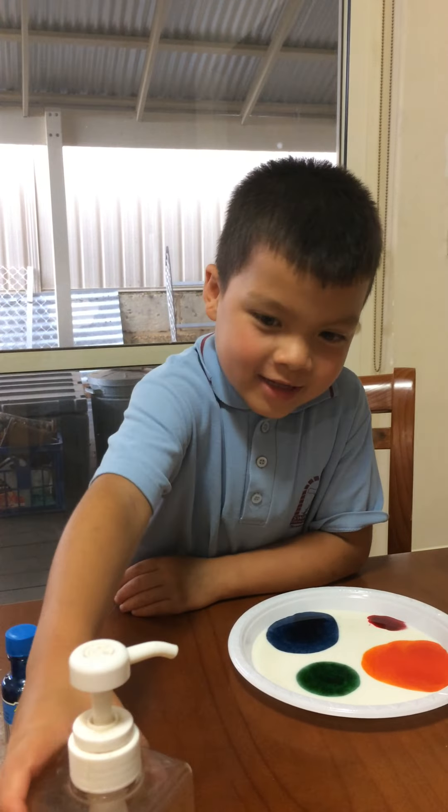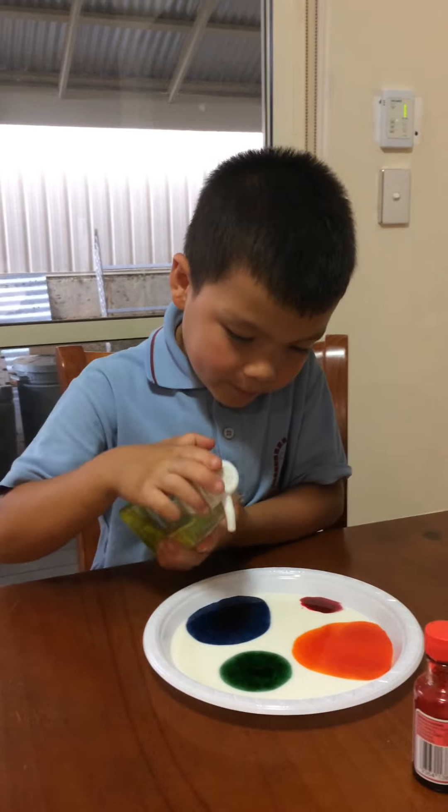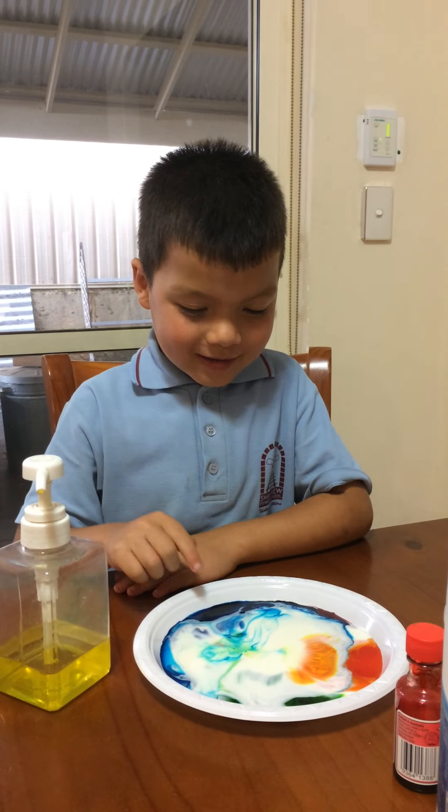And then the last thing, we get the detergent and then we put it in. See? Mummy, look!